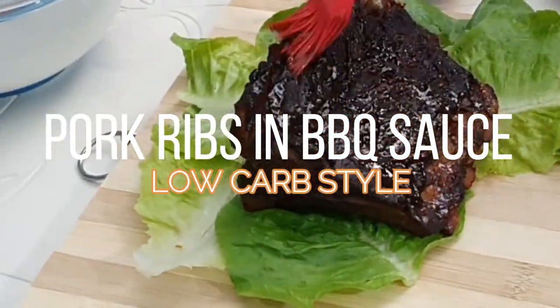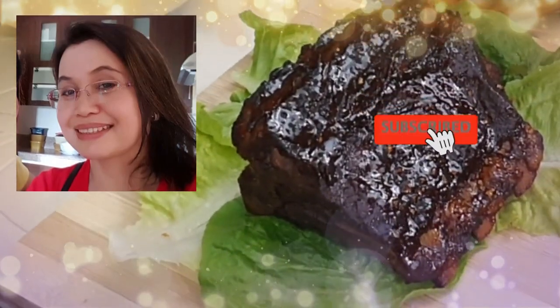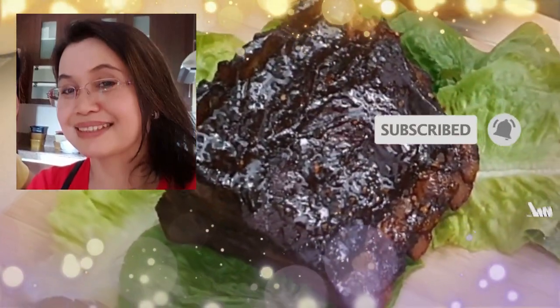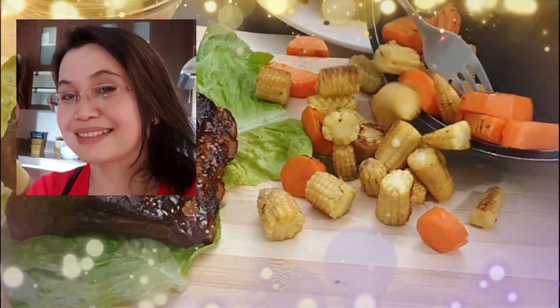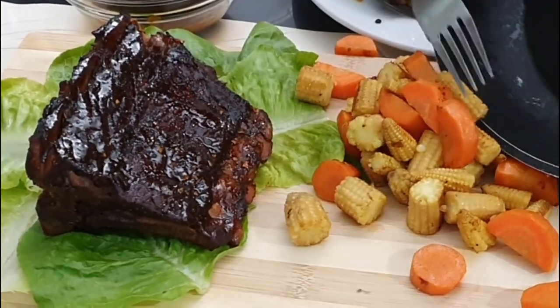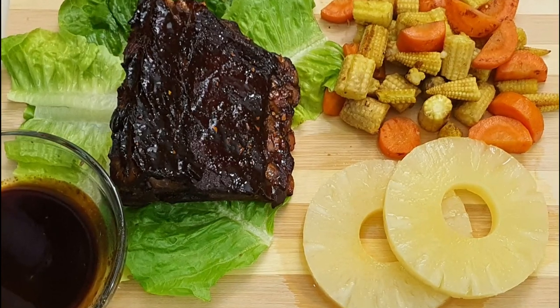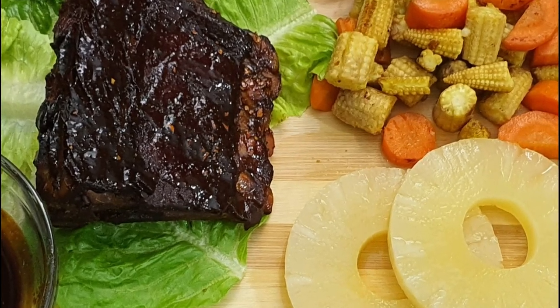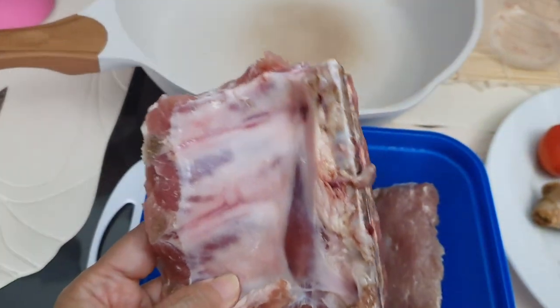Welcome to my channel. You clicked here because you want to explore more about a low carb lifestyle, especially with good, nutrient-dense food. If you can stay with me, let us cook together pork ribs in barbecue sauce, low carb style.